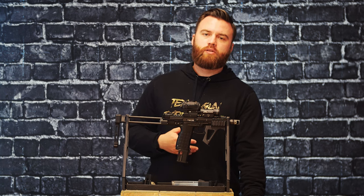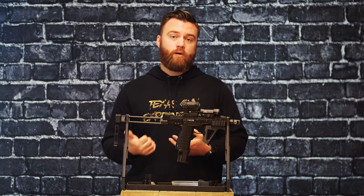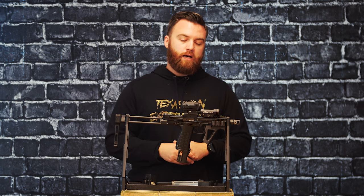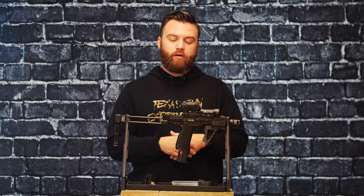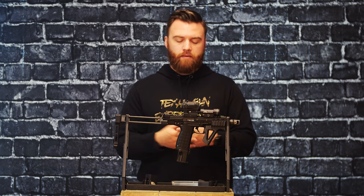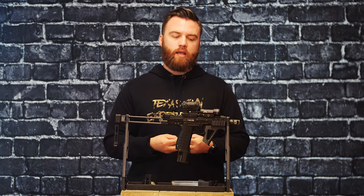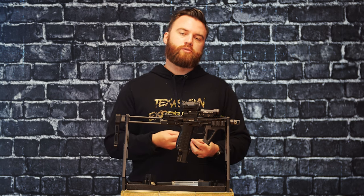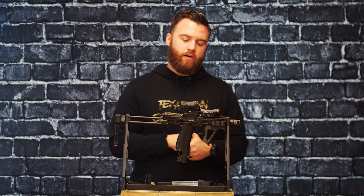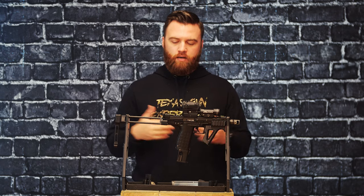In the 22 long rifle pistol space, Ruger kind of dominates that. So they wanted to come out with something that could be both accurate, lightweight, and could hold a lot of rounds — that's kind of the birth of the CP33. It does have a little bit longer barrel and it is a larger pistol or handgun. But it's all polymer construction and even some of the internals are 3D printed. We're starting to see a lot more 3D printed parts in and on firearms nowadays — it's kind of the way of the future.